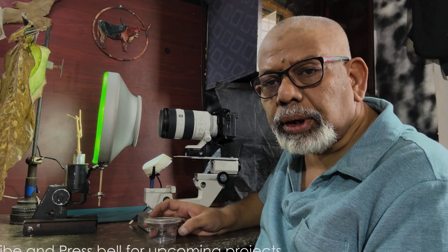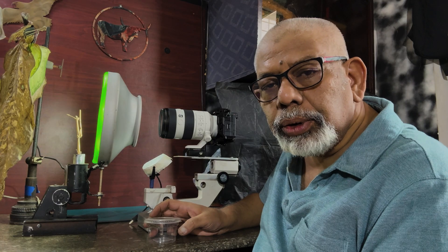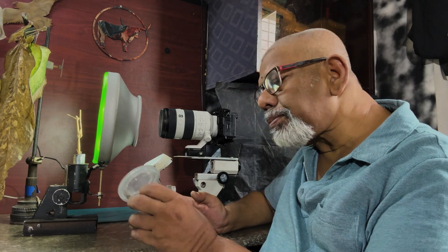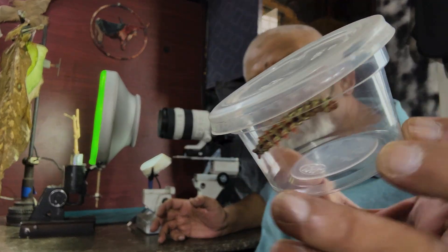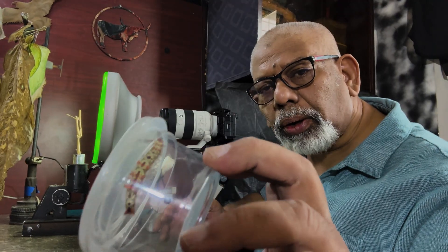Welcome to Dr. General Photography. Today I will be doing a focus tracking of a caterpillar. You can see there is a caterpillar inside this box.